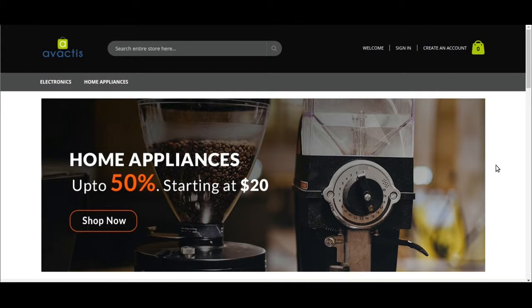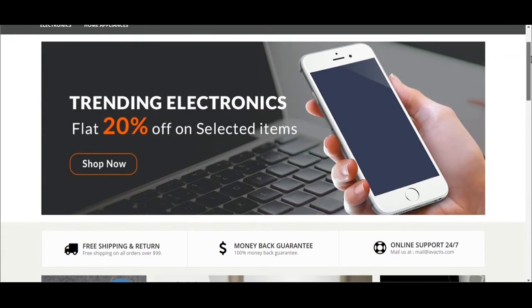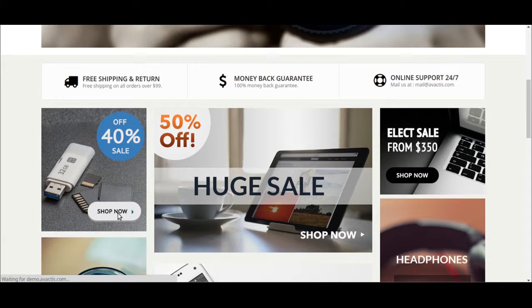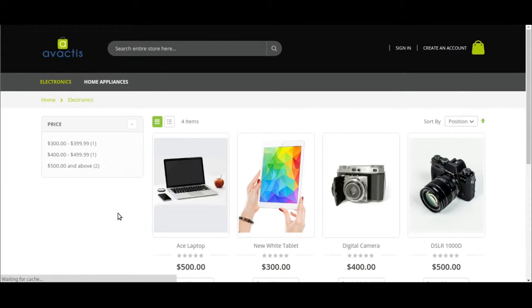Hello everyone, today we will show you how to do one-step checkout in VACDIS. Here is a pretty sleek electronics demo store that we have created for you. We go to 'Shop Now' and you will see categories.